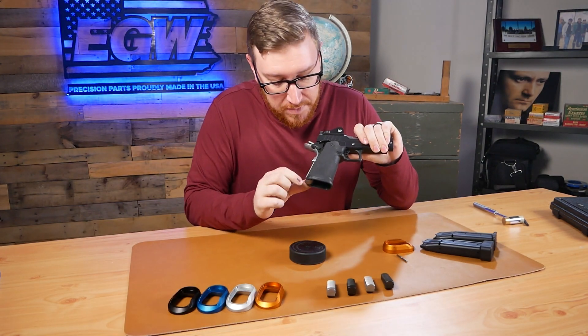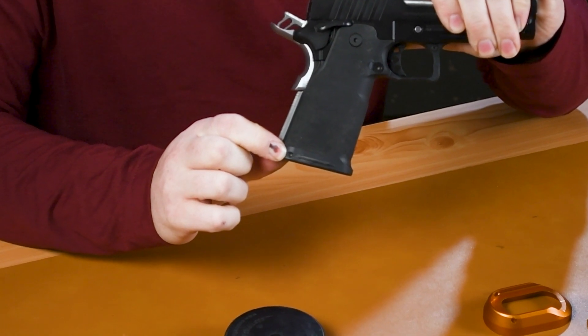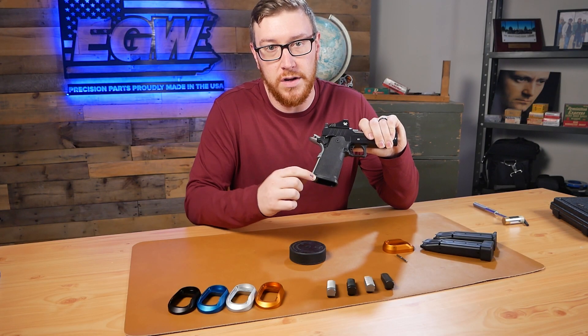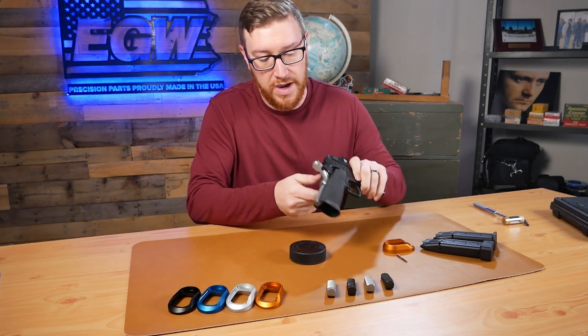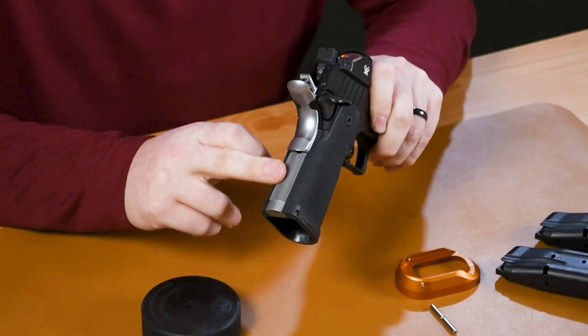So we're going to pick up the firearm and you can see on this one there's the little dimple on one side of the mainspring housing pin. That's the side that we're going to be pressing, or using our punch on, to press it going through the frame here. We have one of our EGW magwell-ready mainspring housings on this one.